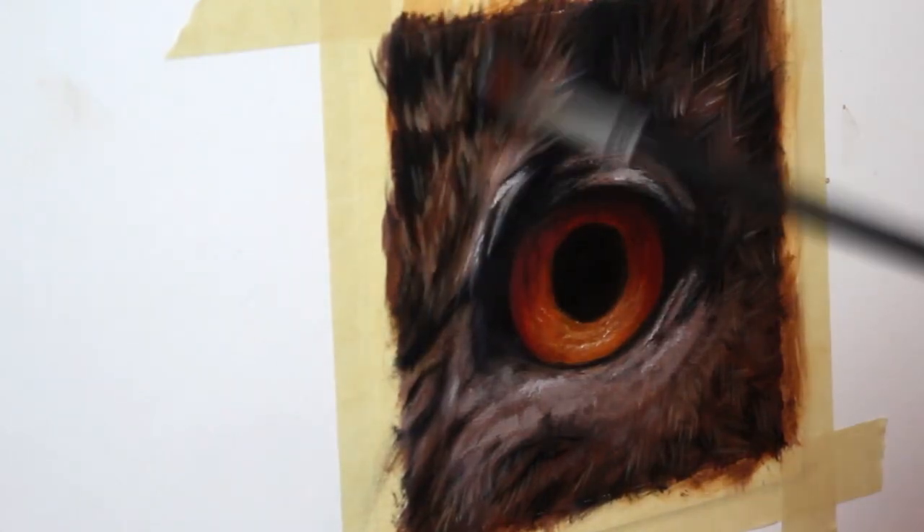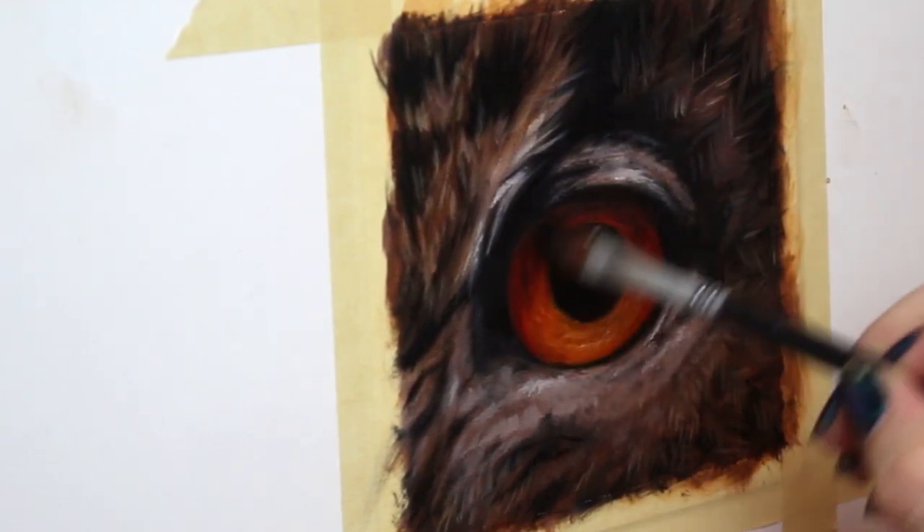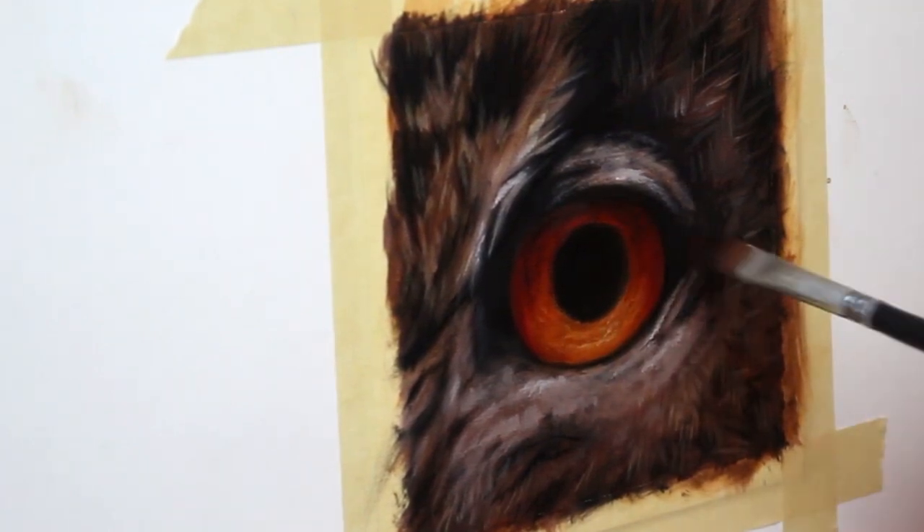Now it's time for glazing. I wanted to add a lot more warmth to these feathers, so as you can see here I'm going in with a rusty colored glaze to really add some life here.